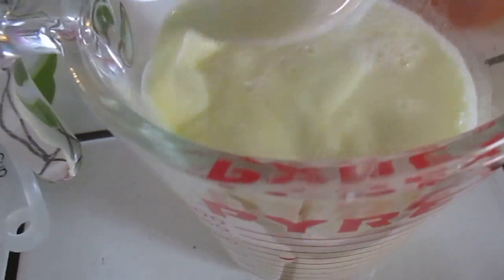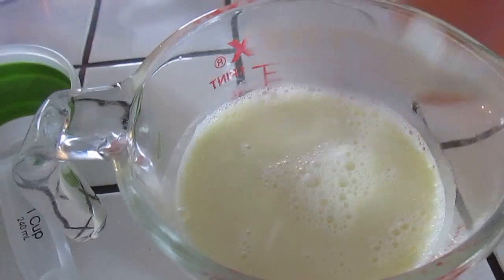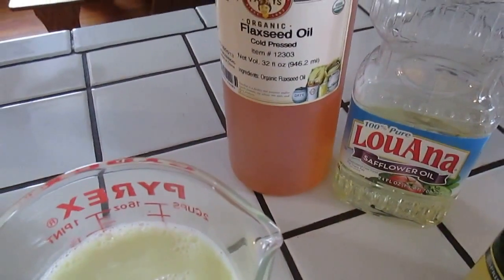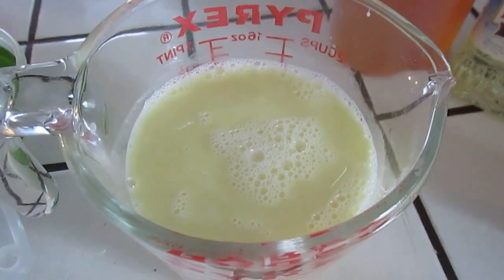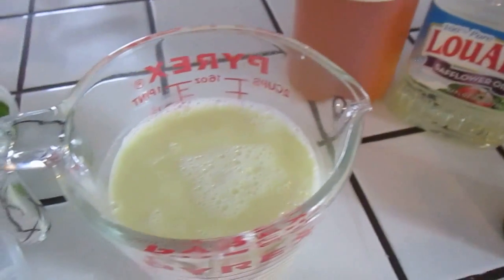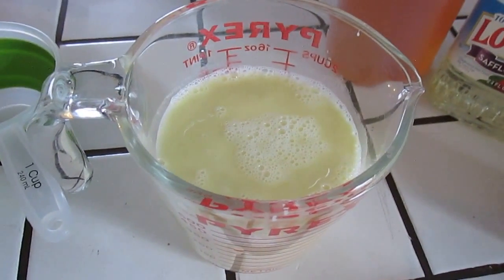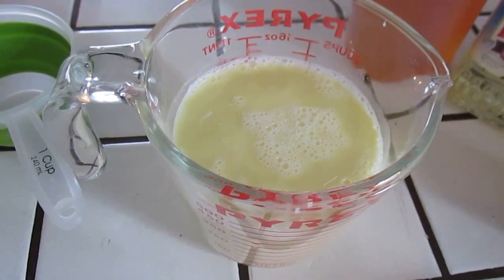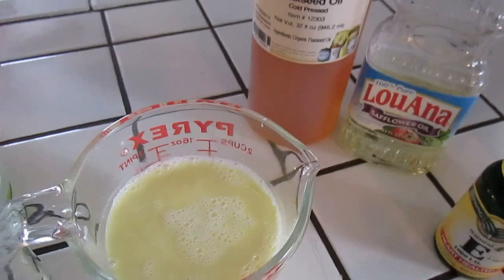I just added the water and mixed it around a little bit. At this point it looks a little on the yellowy, off-white side, and that's because of the flaxseed oil - it's kind of an orange-y color. If you didn't want your sunscreen to be off-white and would prefer a white color, I would use a lighter-colored oil. You can use a lot of different types of oils - refer back to my video on what oils are best for your homemade products for the benefits and drawbacks of each.